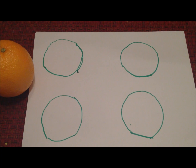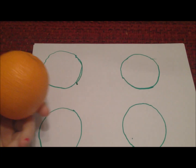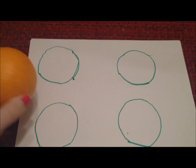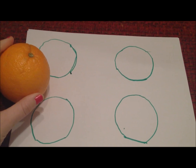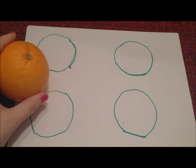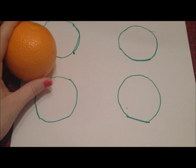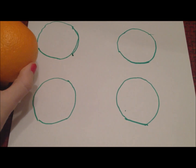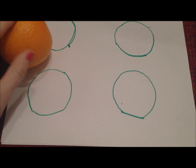Now that I have my four circles drawn, the next step is going to be to take the surface of our sphere and try to fill these four circles up, and then see what relationship we can make from that to the surface area formula for our sphere. You're going to fill up the circles by peeling the orange and placing the peel inside the circle.